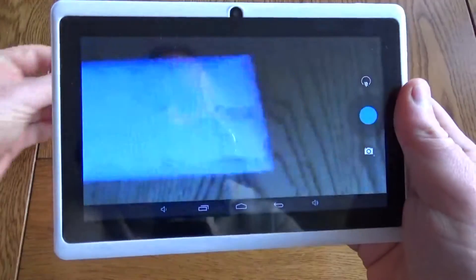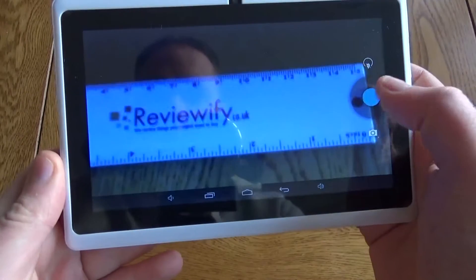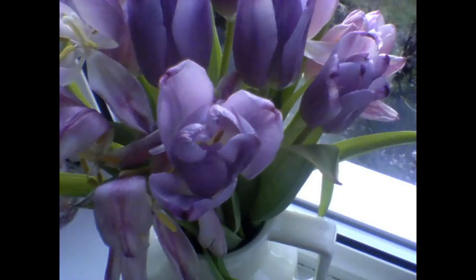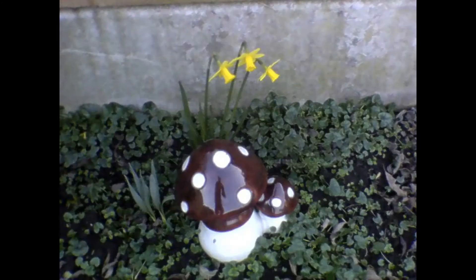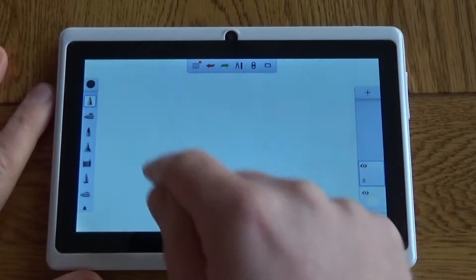As you'd expect on a budget tablet, the camera isn't fantastic. You can take photos and video but the photos tend to be fairly washed out, lacking in color. They're just not brilliant photos and you're probably not going to be using this instead of your main camera, but again if this was for kids, it's a camera for them to have a little play with.